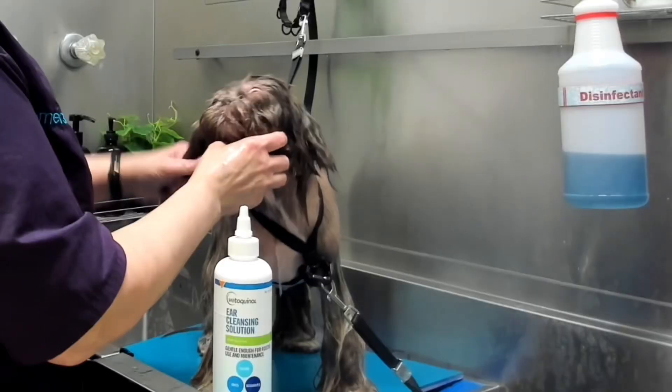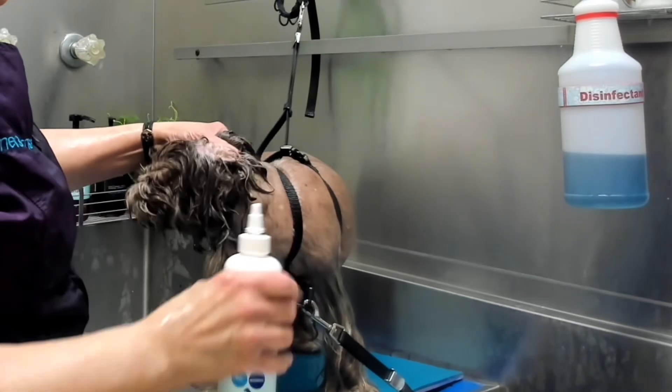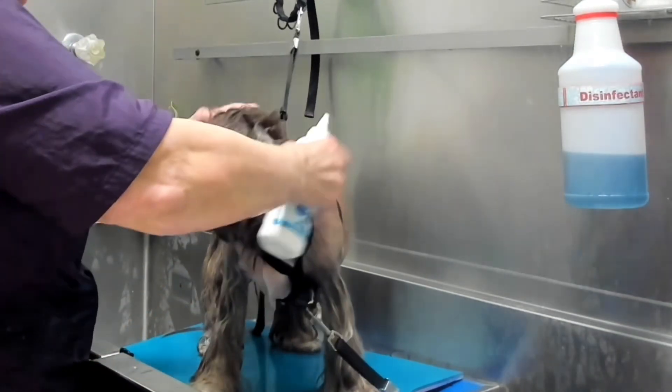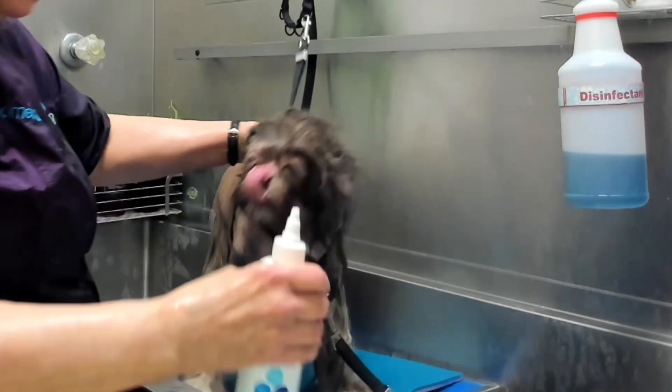I am using Vetoquinol ear cleansing solution in the ears. I fill up each ear canal with the solution and rub the base of the ear, then allow the dog to shake it out.